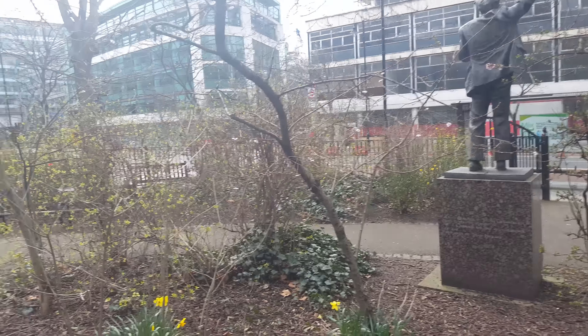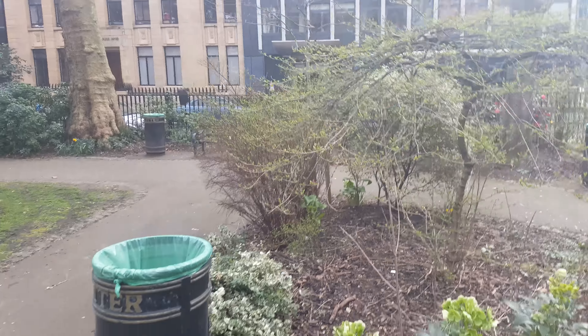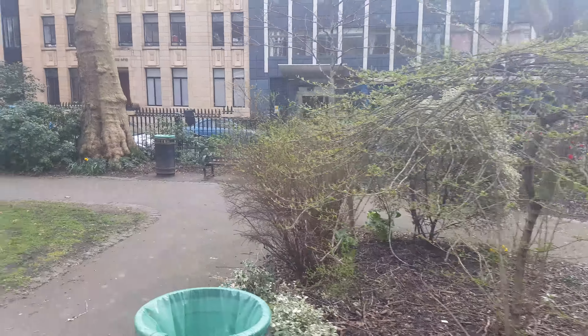But yeah, the video quality is pretty cool, it's pretty good. Walking in this little park — get some zoom action.